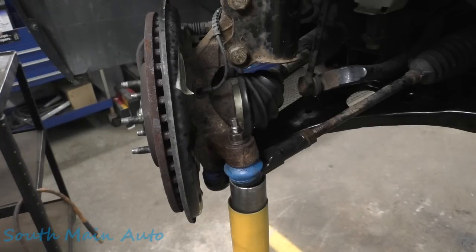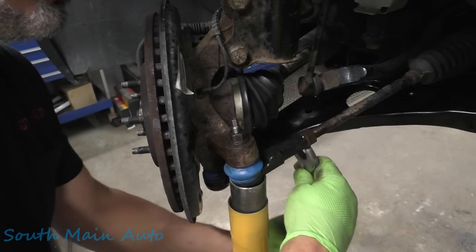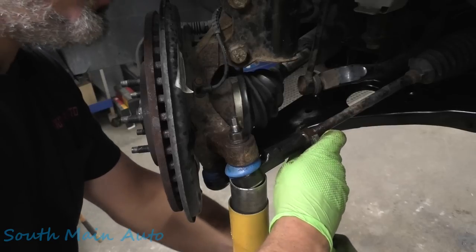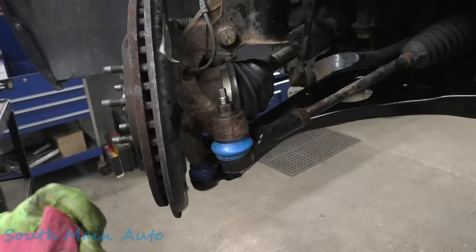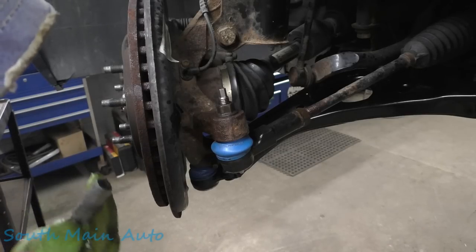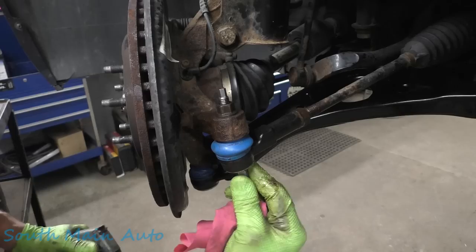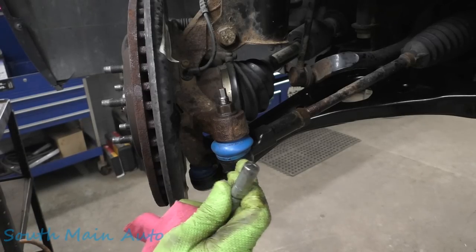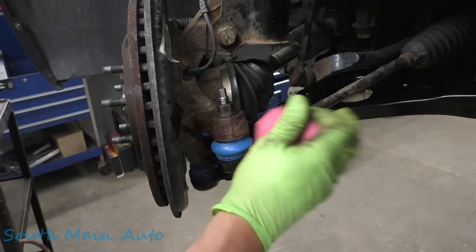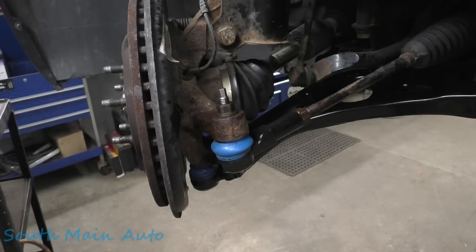It feels tight, so that's good. Make sure our jam nut's snug — yes, snug enough. We've got some Valvoline full synthetic grease, we'll give it a couple of squirts. Nobody ever complains if the grease soap base I use is compatible with what's in the tie rod end, though. That's a different level troll.